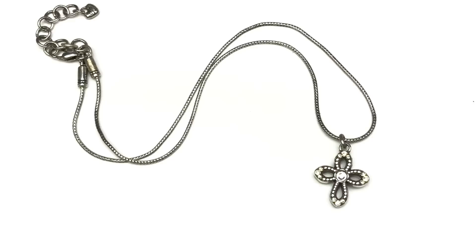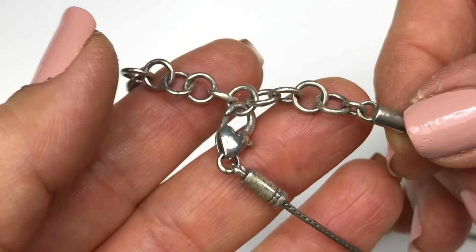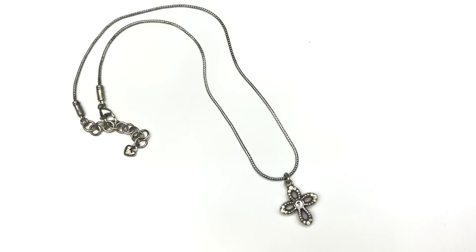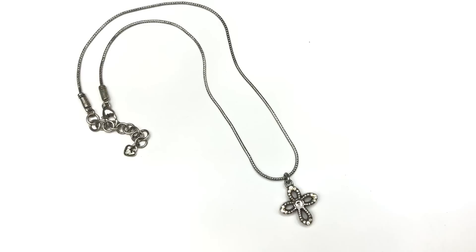If you recognize this little tag here then you know this is a Brighton piece — a lovely Brighton necklace with an open cross with clear crystals all around and one in the center, on a chain with a lobster clasp featuring their signature heart. The only issue is towards the back there's somewhat of a kink — not very noticeable but not quite right. So I probably won't list it. However if anyone watching is interested in purchasing it, drop me an email at kitch.barbara at yahoo.com and we can definitely work something out.